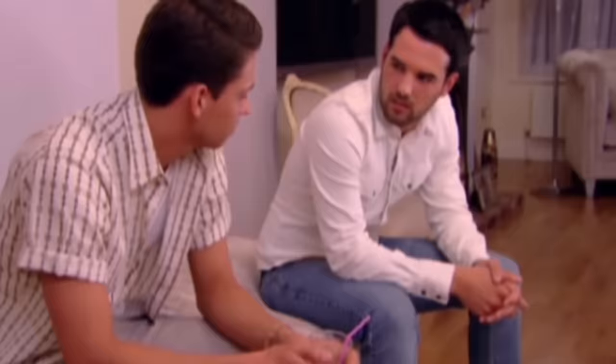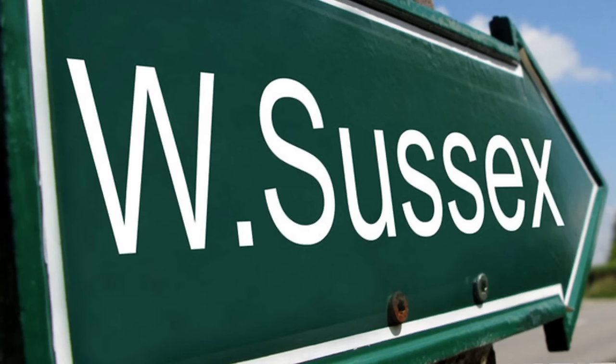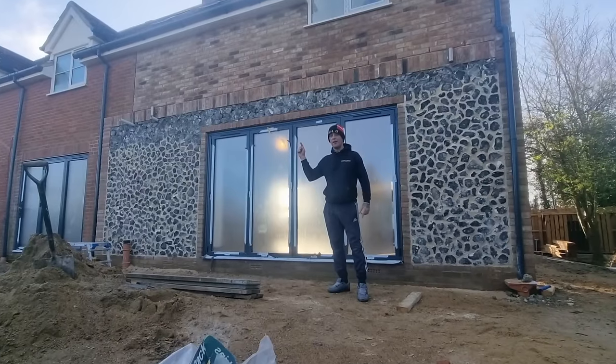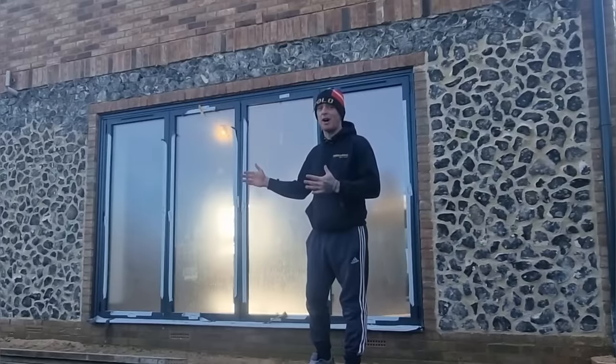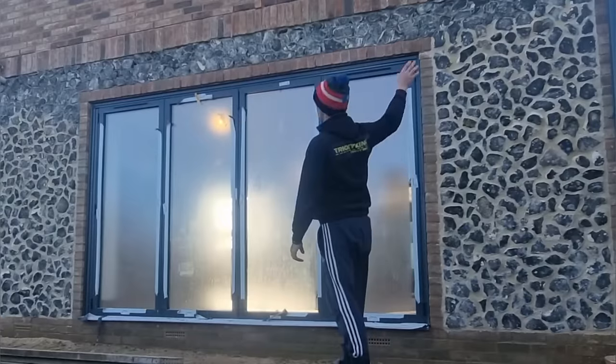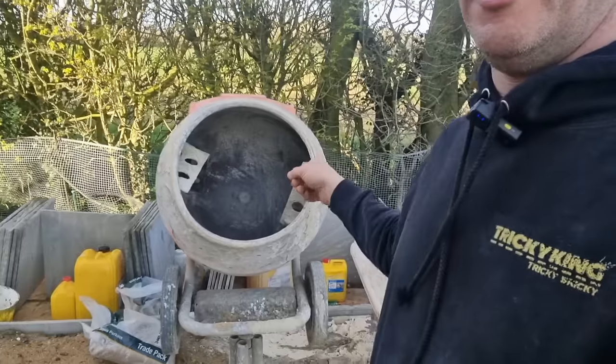I'm going to be driving from Essex to Sussex to do a job that really needs to be done, but first I've got to get this pointing done. I've made a start, so I'm going to get the trestle set up here first, get all of this section pointed up, and to do that I need to knock up a mix — so it's time to get one in the mixer.